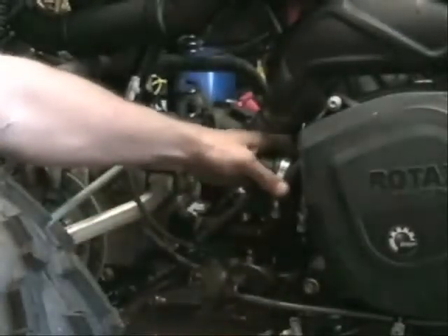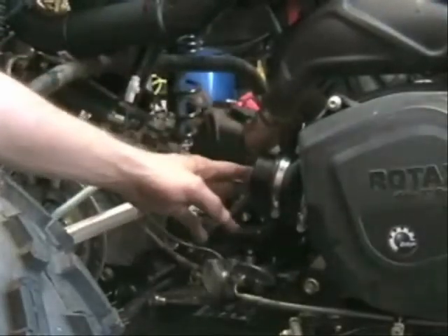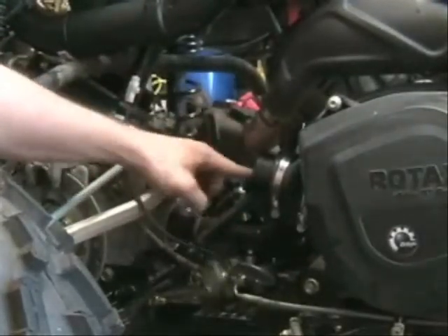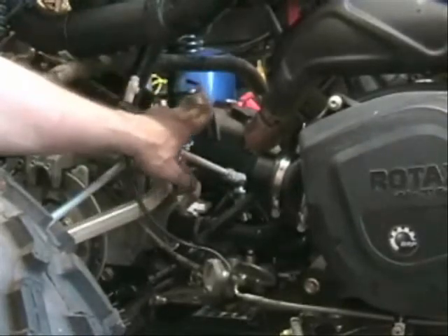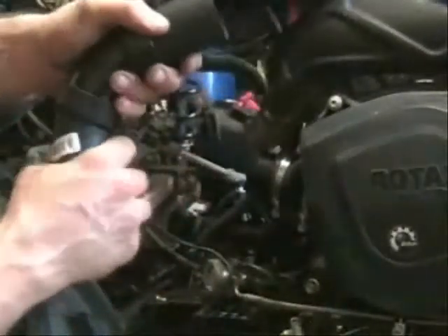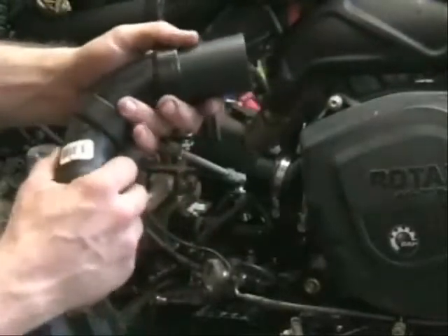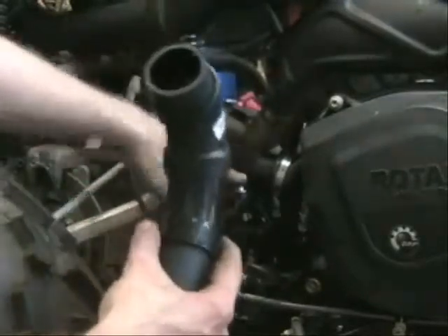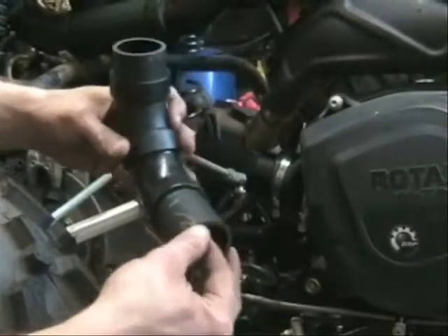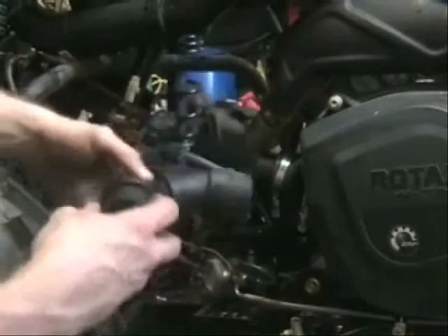We'll go back and fine-tune everything once we glue everything. We need to come off and 90 back towards the right side of our bike. I went to Lowe's and Home Depot and got a bunch of different angles — a bunch of each. We'll go through and use all of these for fabbing everything up. Whatever we don't use, we'll take back to Lowe's as long as we don't scratch them up.